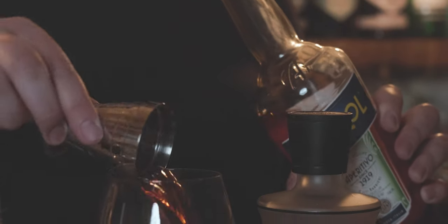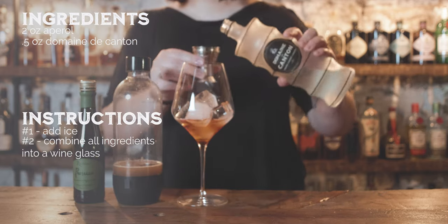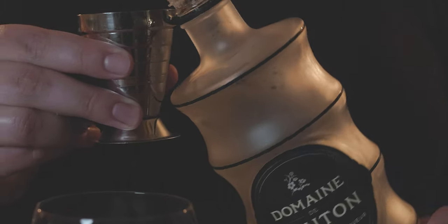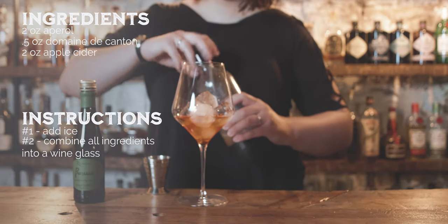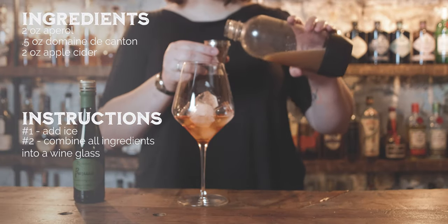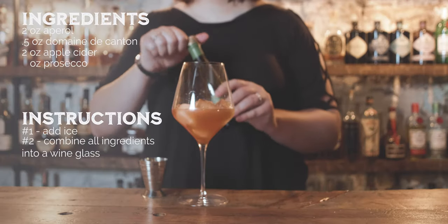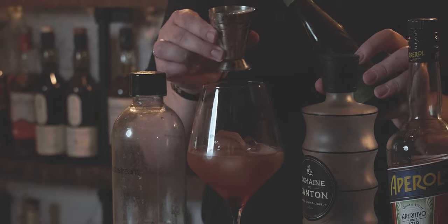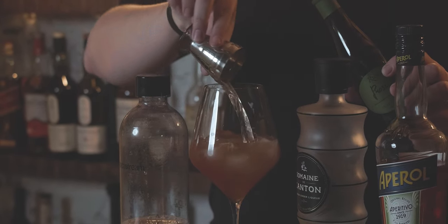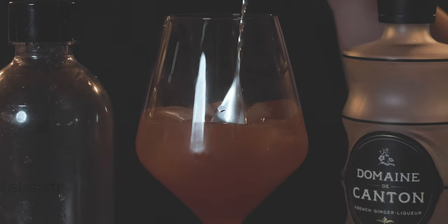Especially being fall — it was actually the first day of fall when we were doing this — and I thought this thing should be great. The first two variations we tried were wonderful, so I'm excited to try this one. The only difference between these two is one has three ounces of apple cider and one has two ounces. We're narrowing in on the right balance, and it's got to be one of these two.